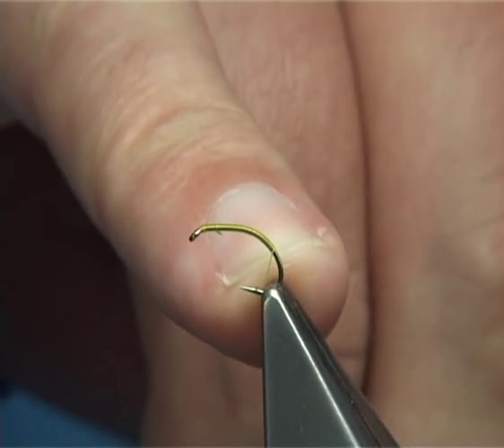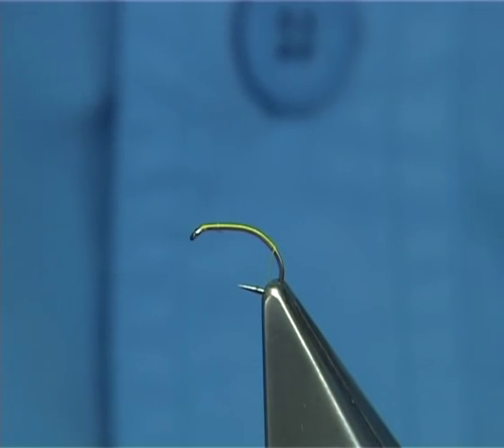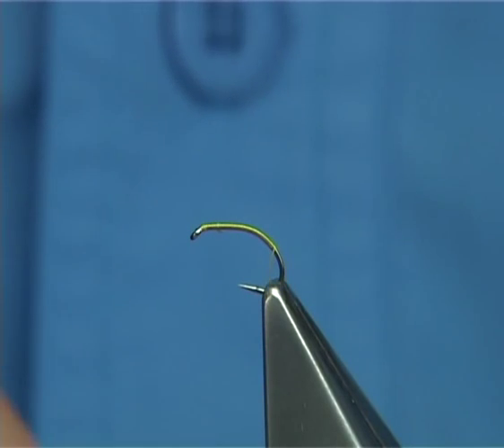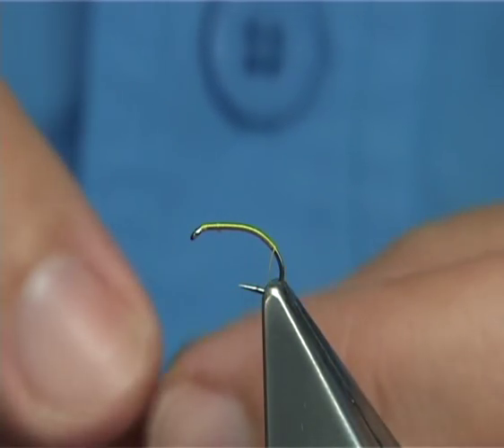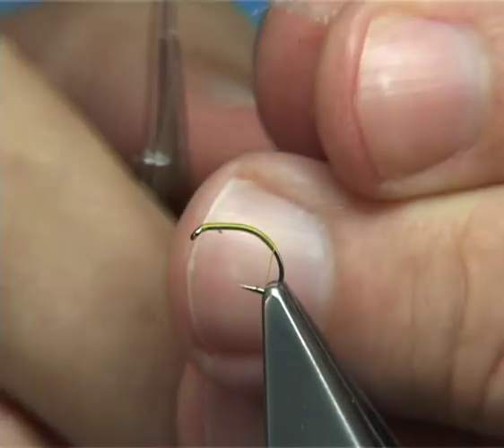I've brought the thread round the bend, but halfway down. For the shuck, I'm going to use a material called Z-Yarn. This is from Montana Fly Company. It's a very good fibre — it just gives the impression of a shuck.